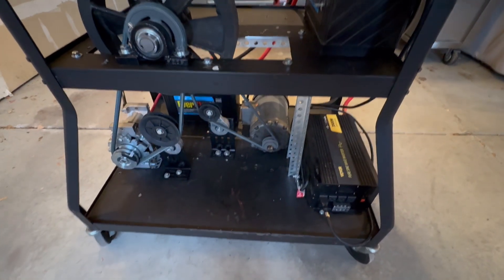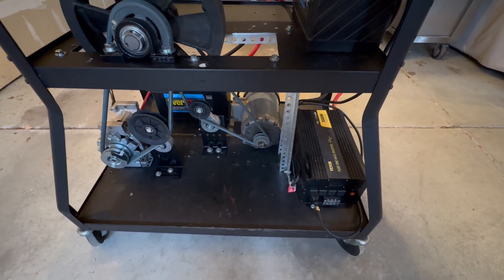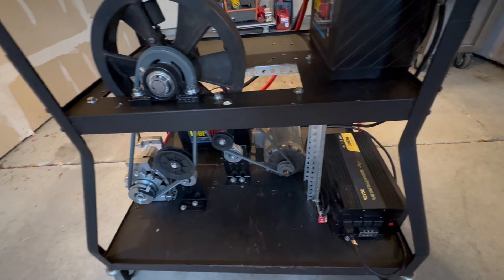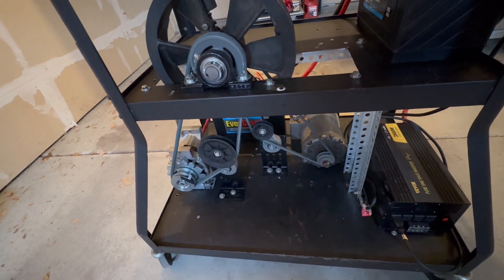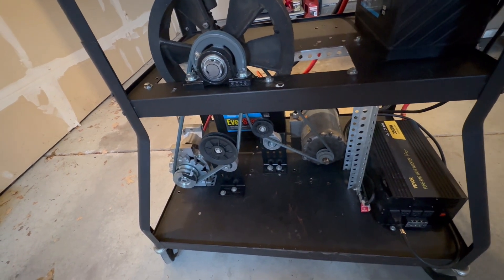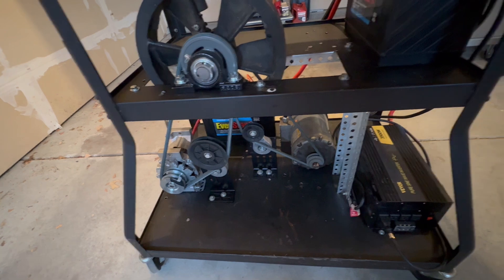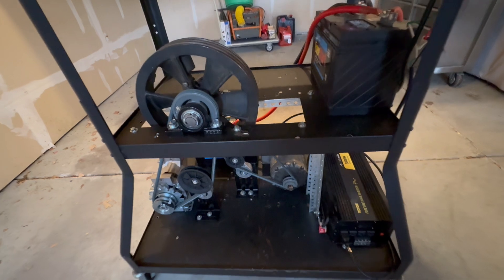Right now I'm probably running about 1165 RPM on that motor. I'll probably put a bigger pulley on — I'll look at pulley calculations for that. It's almost one-to-one with the alternator, so I'm running like 1165 or 1175 — it's almost dead one-to-one, whatever that motor is turning, the alternator is turning just a little bit more.